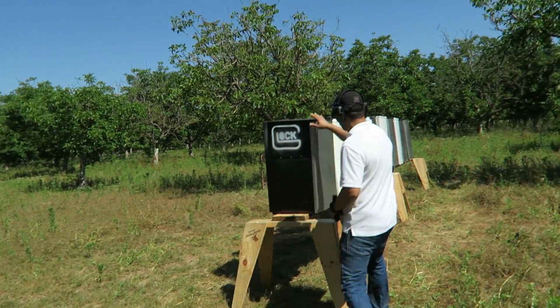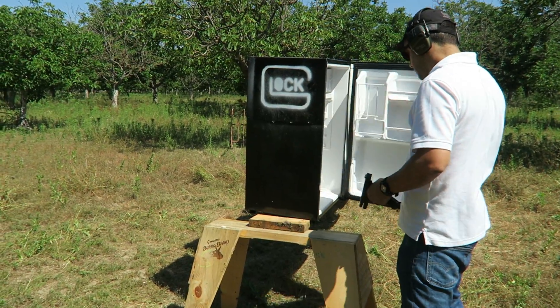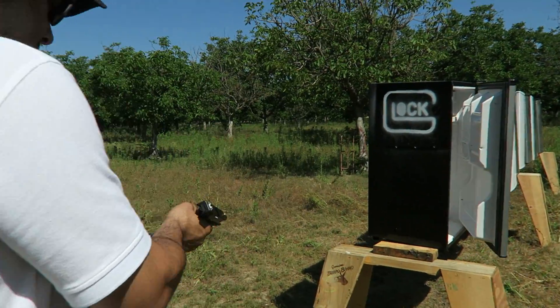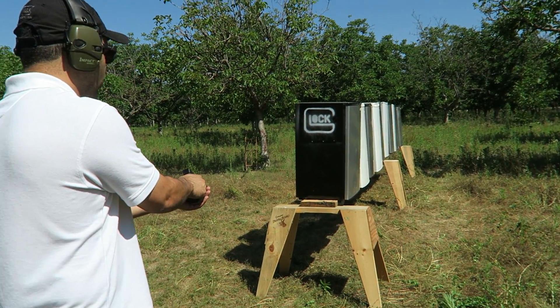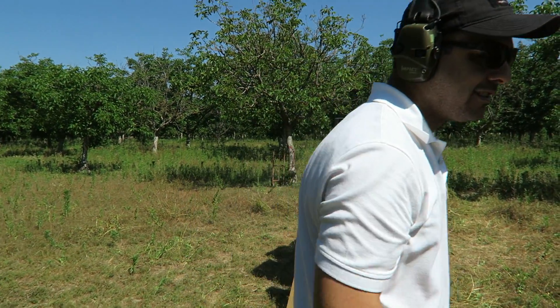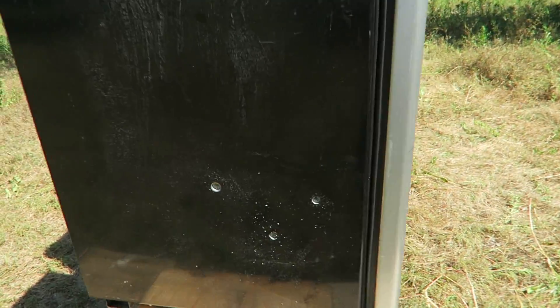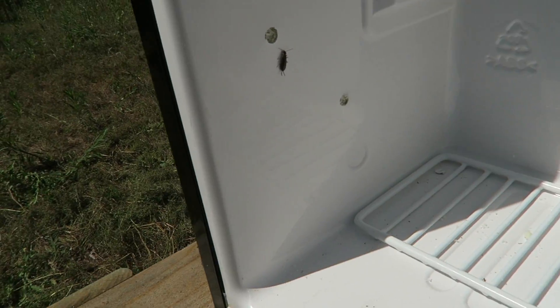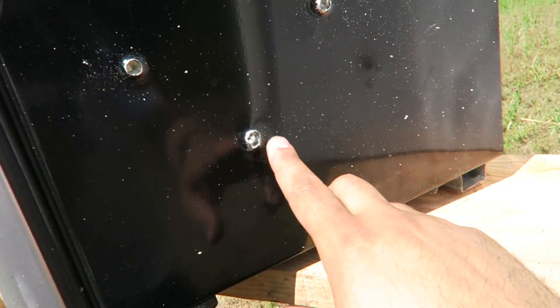I'm going to shoot these ones more in this area right over here — we've got a cleaner spot. Weapon is hot. Weapon is clear. All right, there are our three holes. All three made it through the first one and out of the first one.